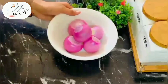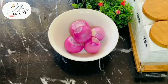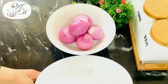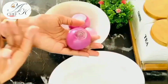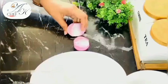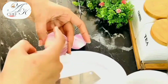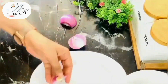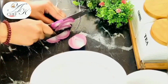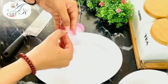Bismillahirrahmanirrahim. Assalamualaikum. First of all, we will prepare the fried onions. We will cut the onion in half — this cutting step is very important. Cut the onion perfectly, not too thick and not too thin. This is an important part of making perfect fried onions.